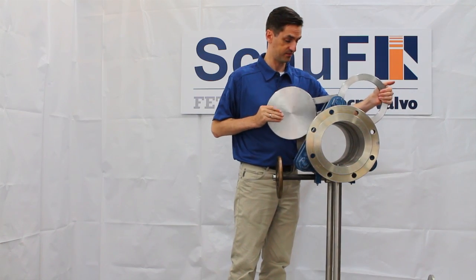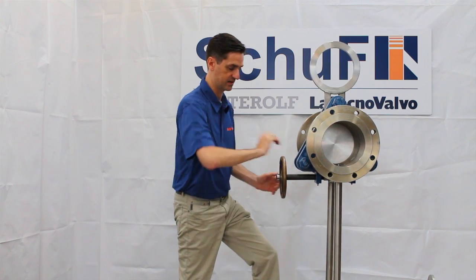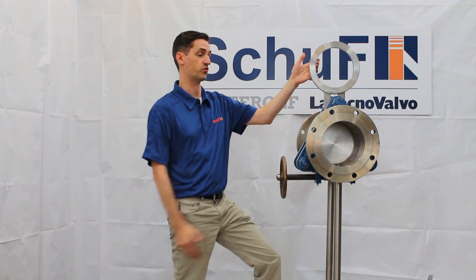Here you have your plate — single piece. Swing it, sits in position, tie it up. Now you have a visual indicator that tells you the pipeline is shut, because of course you can't see inside the pipeline.